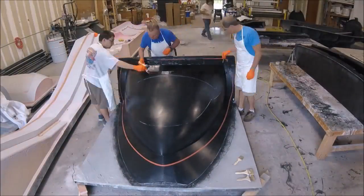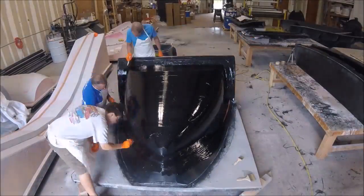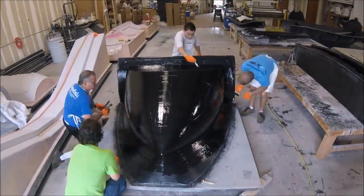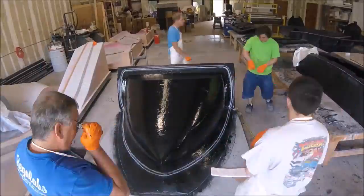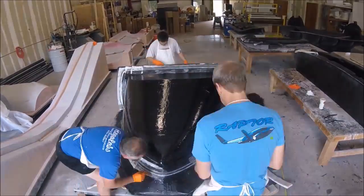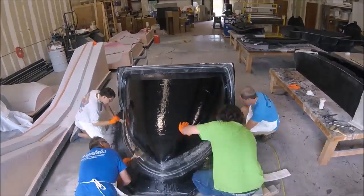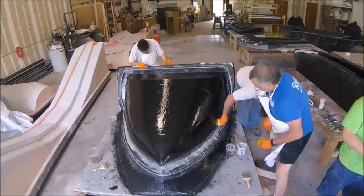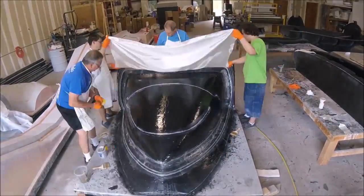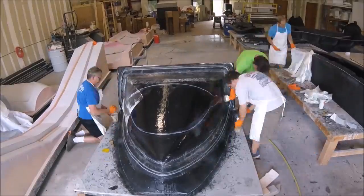Thursday morning it was time to attack the nose — this is majorly sped up. This is basically the first day: we're laying out the black top coat, showing the first layer going down, then the second layer. We put a bit of cabosil with resin on the rubber profile to create 45-degree angles so that lightweight fiberglass can lay down nicely and doesn't have to conform to the right angles of the silicon rubber. Lots of little pieces because of the curvature, which took quite a long time.